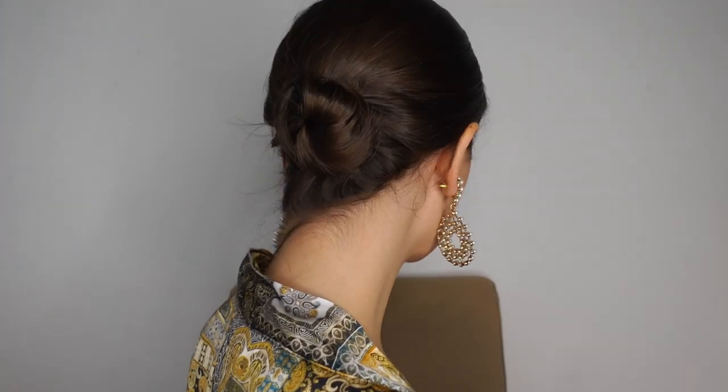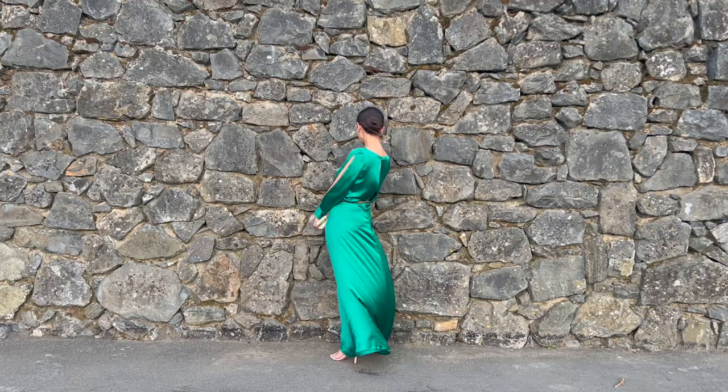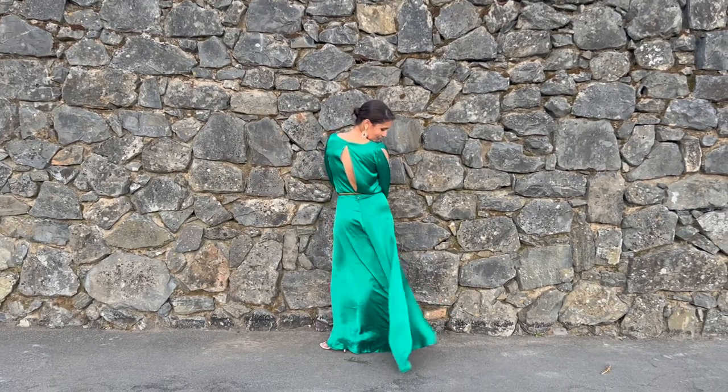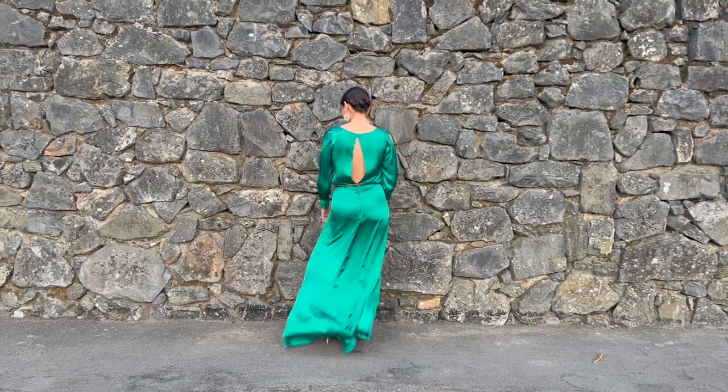For my hair, since I've managed to grow it out a little bit, I decided to go for a low bun. My dress had a sort of opening on the back so I really wanted to showcase that. Also, my dress had long sleeves and I'm not a huge fan of wearing long sleeves with your hair down — I think with your hair up it looks a lot more polished.